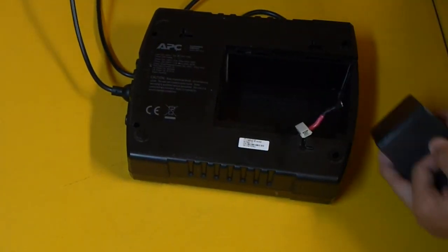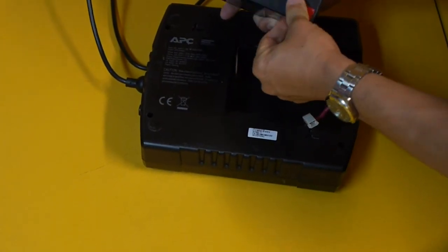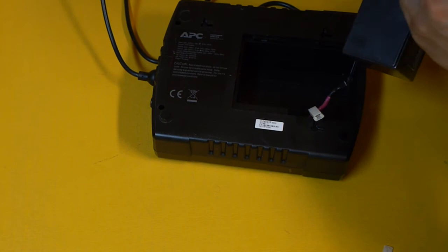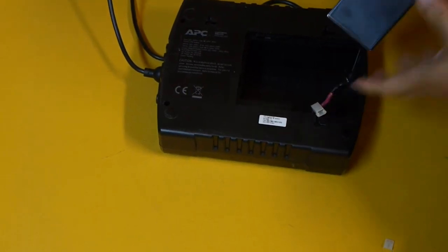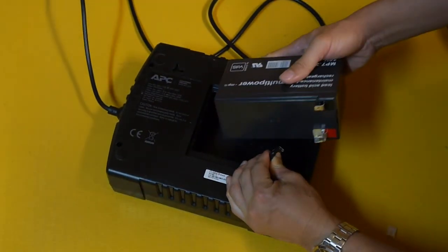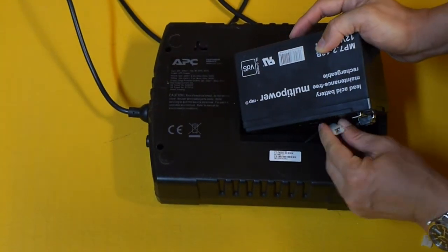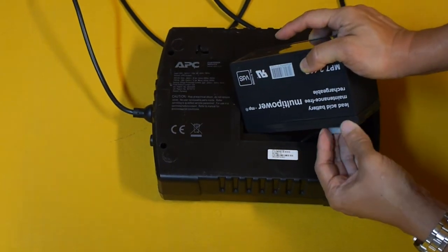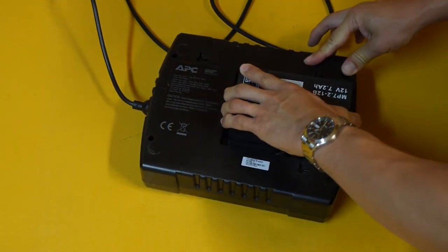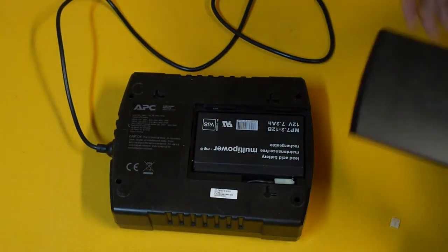Remove the plastic bracket and put it on the positive terminal of the new battery, keeping it in place. Make sure it's pressed firmly. If you need to replace the double-sided tape, you can also do that. Connect the red cable to the positive terminal, then connect the black cable to the negative terminal. Slide the battery back into the unit — it sits in place — and then slide the cover back on.